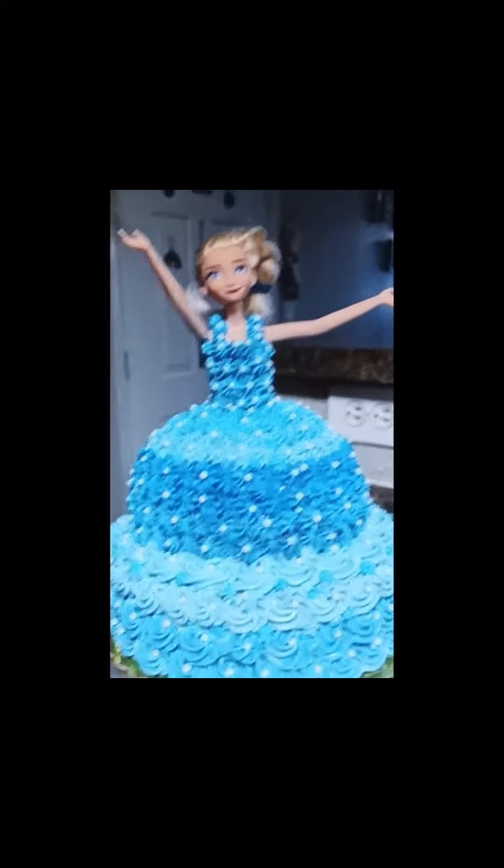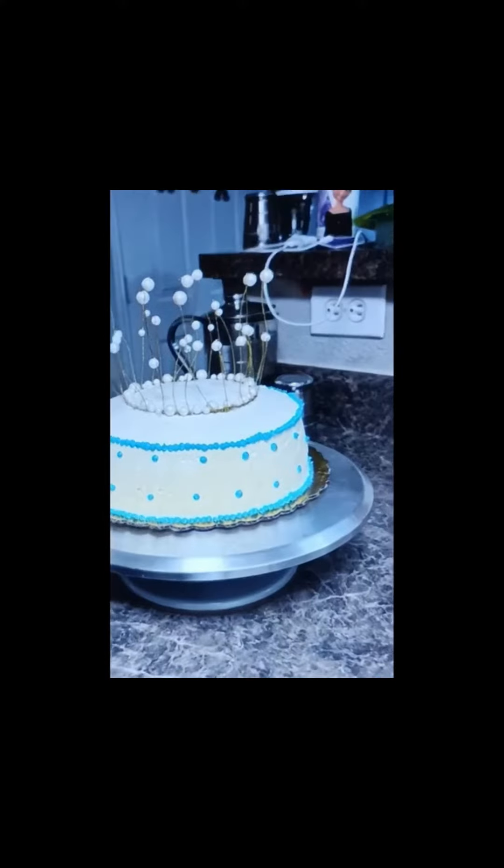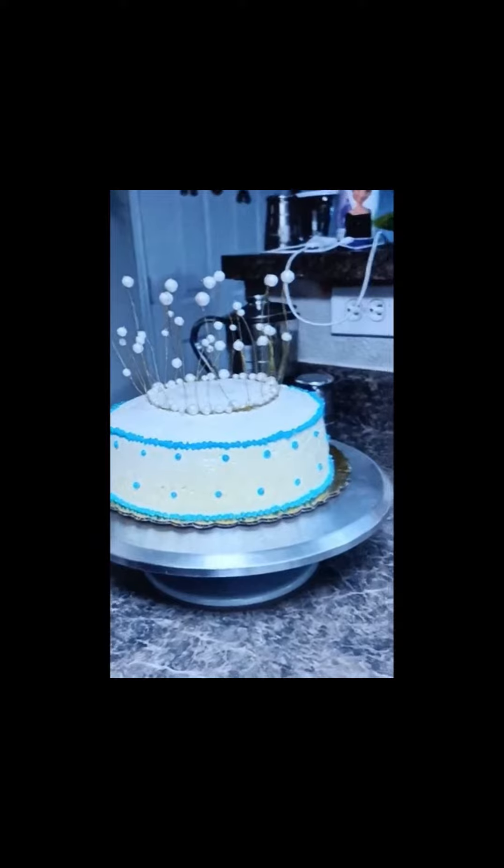So next one is an Elsa one. But this is not for me. This is for someone else. I don't remember who this was for.